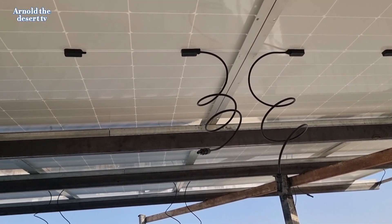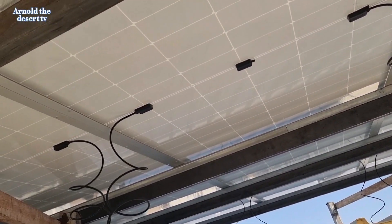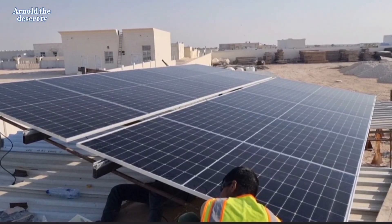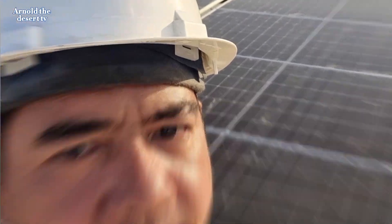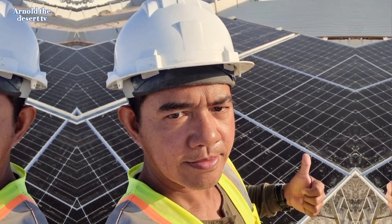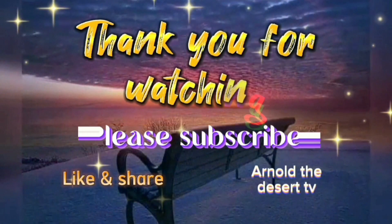For inquiries, please leave a comment below. And that's it guys — thank you for watching. I hope you learned something. Please do subscribe, like, and share. Arnold The Desert TV. Thank you.